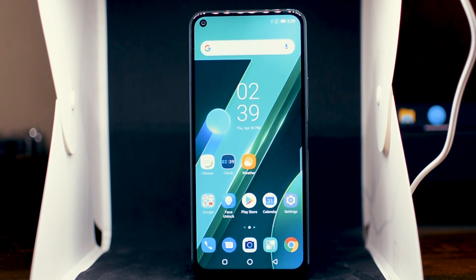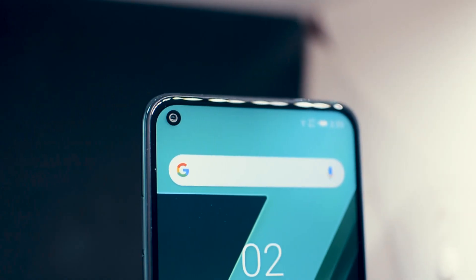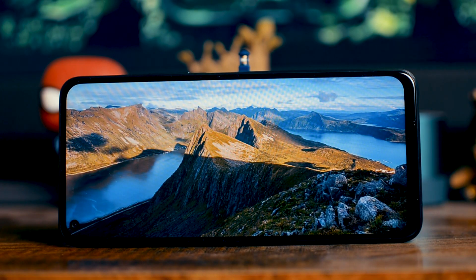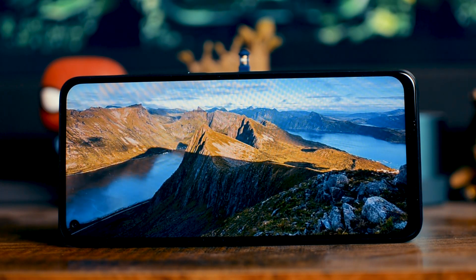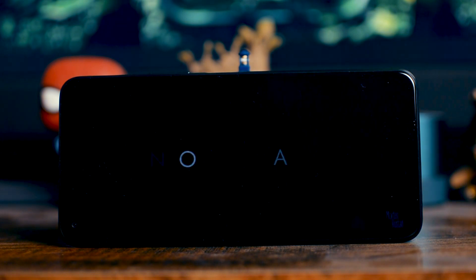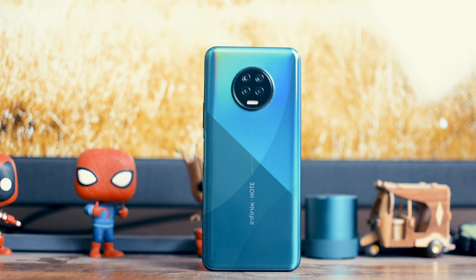Let's talk about the front panel. The display size is 6.95 inches — it's a really big display. It's kind of like what they call the Infinity-O design. The resolution of the display is 720p; however, the quality is really good. The colors look great, there's plenty of saturation, and everything you watch looks absolutely fantastic. Overall, I really love the appearance of this phone — the back is absolutely beautiful and the front panel looks great as well.